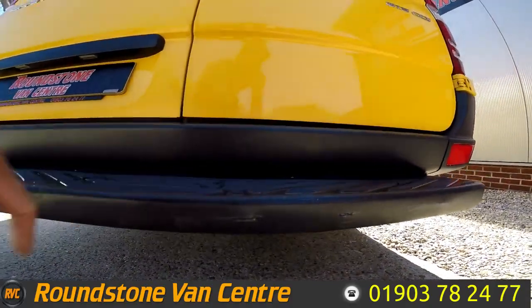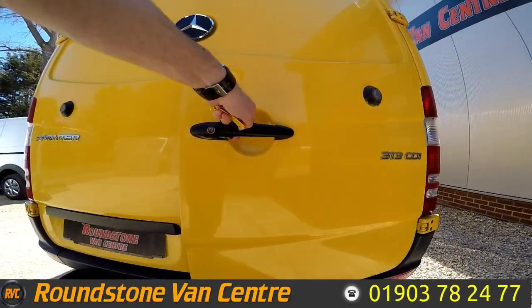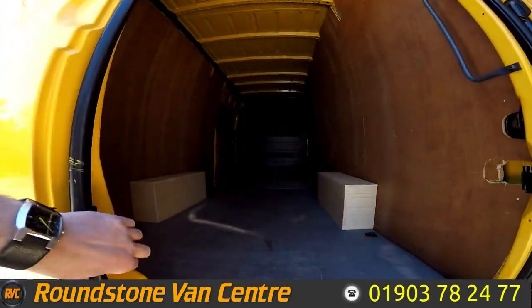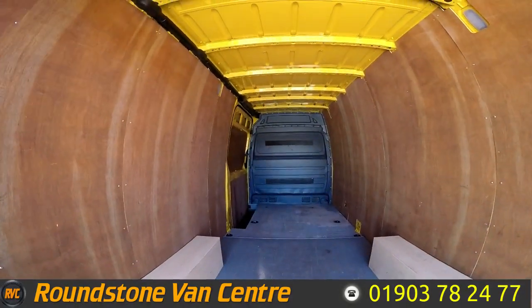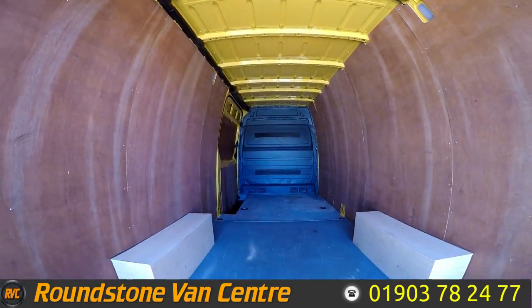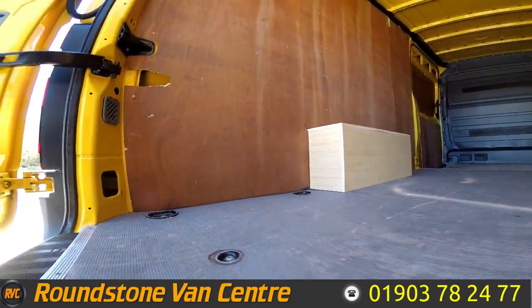This van benefits from having a rear step. Showing you into the rear cargo area, you can see it's got a full height factory metal bulkhead and it's been ply lined to both sides with fixings exposed throughout.